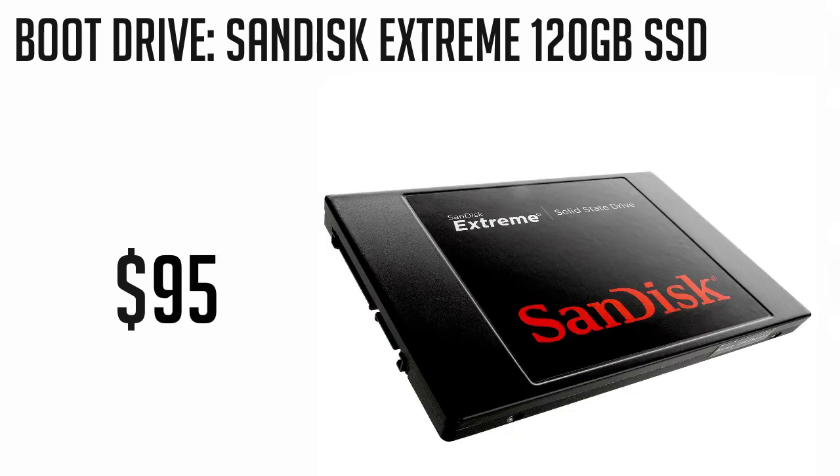Now for our boot drive, we're going with the SanDisk Extreme 120GB SSD. We are able to boot Mountain Lion very quickly with this drive and you'll be able to get quick access to anything you store on this at blazing speeds. This of course is optional, but for just $95, this is a great way to go.